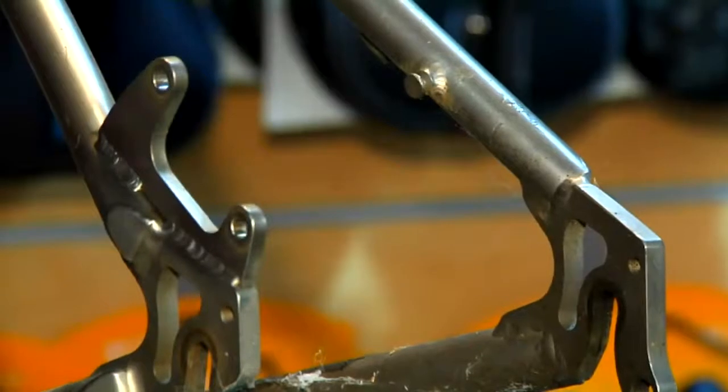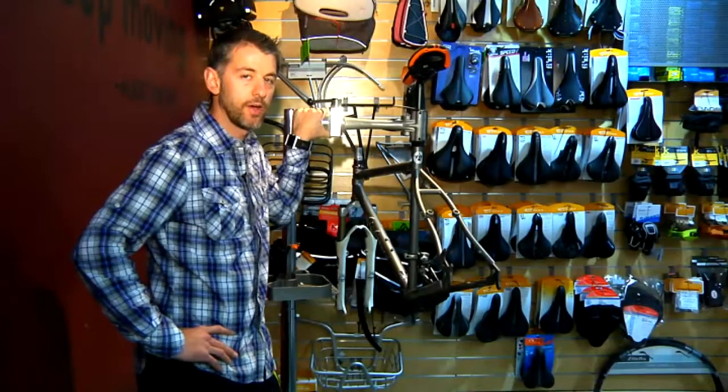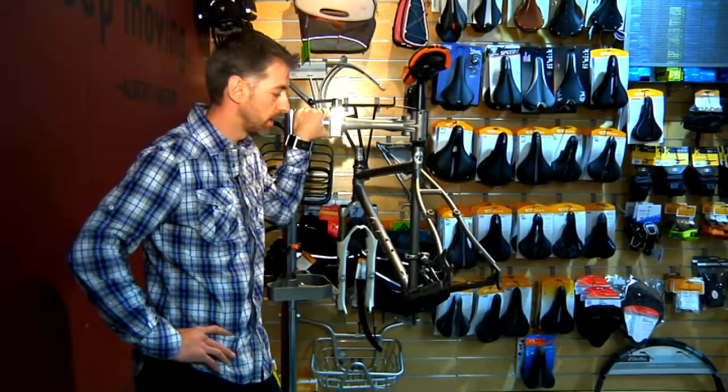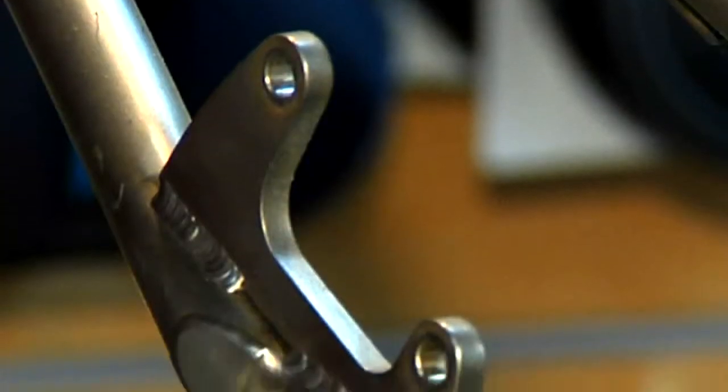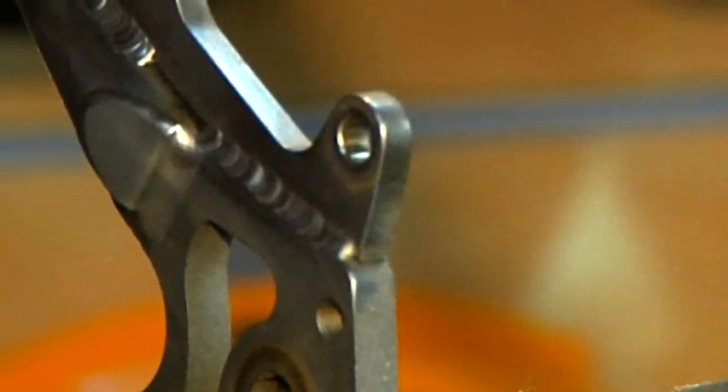What we need to do is have a disc tab welded to this frame. Once you have found a manufacturer or a welder to weld a disc tab onto your titanium mountain bike, it will look a lot like this. So once we have this disc tab, now we can mount a disc brake.